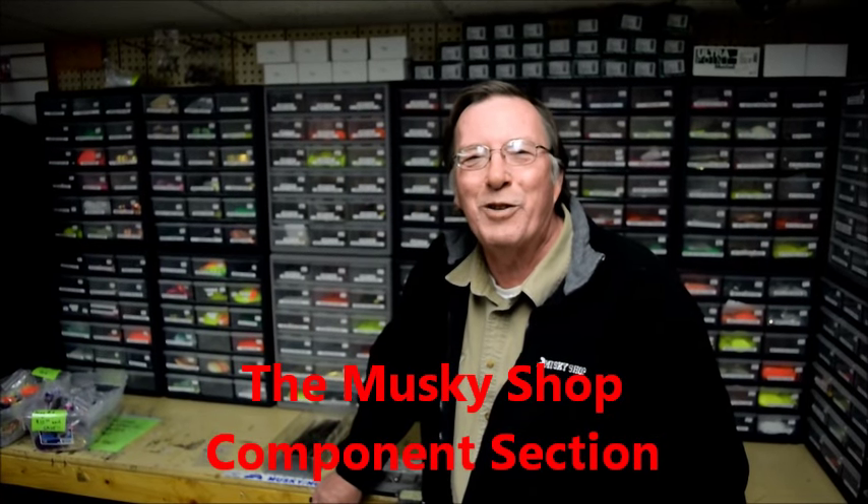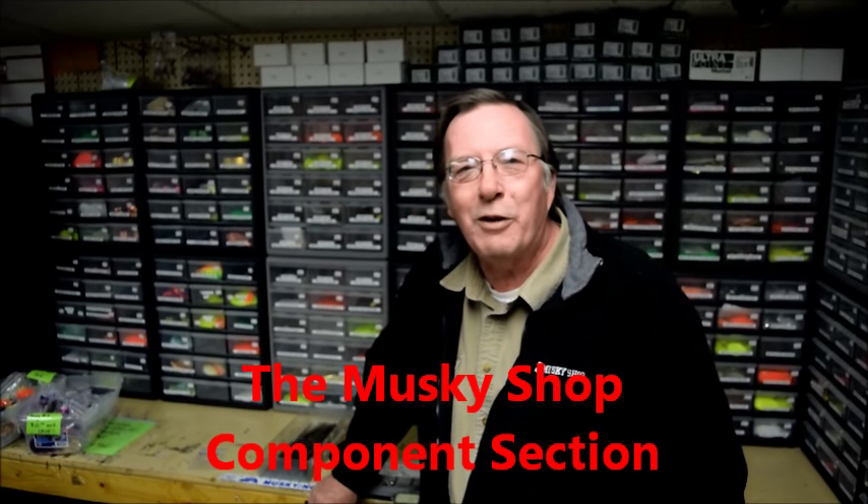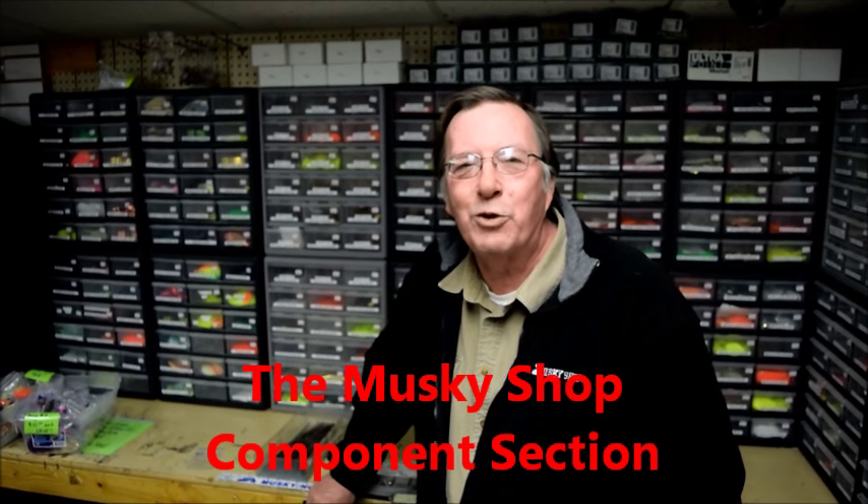Hi everybody, this is Pete here at The Muskie Shop. We're gonna give you a little tour of our components section for those of you who want to build your own lures or possibly do some modifications to lures. We've got all the stuff you need to get going on doing your own thing with lure modification and lure building.